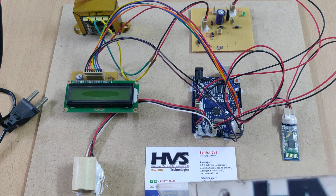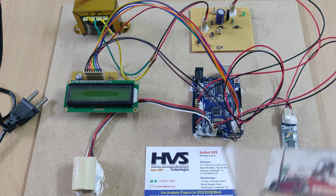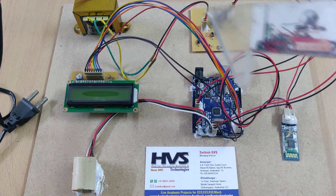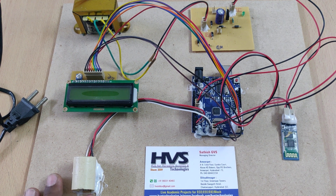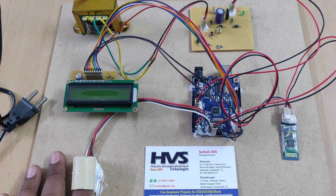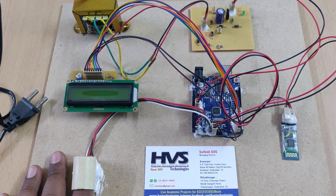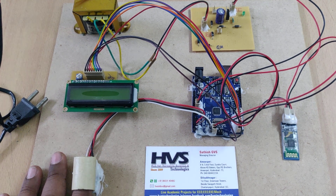This 5V supply is used to run all input and output modules, along with the Arduino and LCD display. Once the 5V power supply is on, the data LED lights up. Whenever a finger is placed inside the sensor, the photodiode receives the light emitted, and based on the received value we calculate the approximate glucose level in the blood.